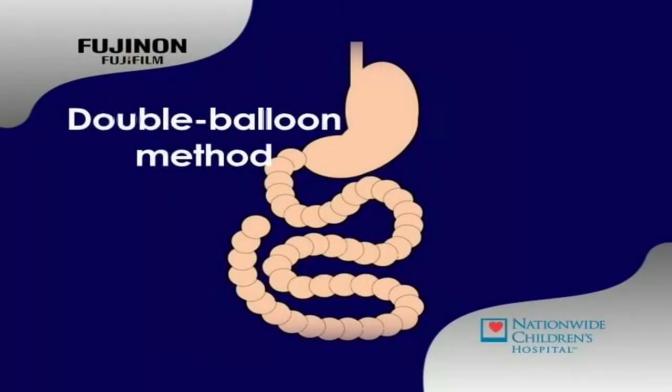Hi, I'm Dr. Steve Erdman of Nationwide Children's Hospital. Here's an animation of double balloon enteroscopy, or DBE.